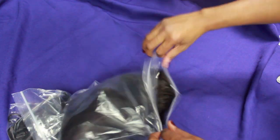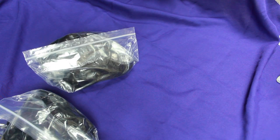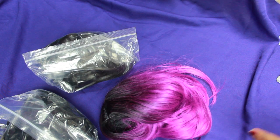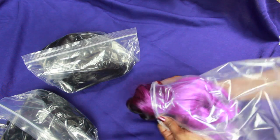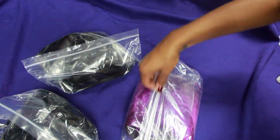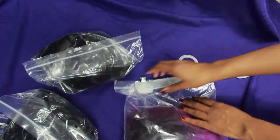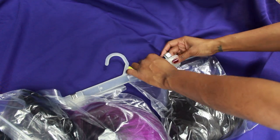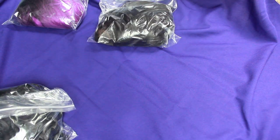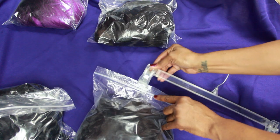For longer wigs, I tuck the ends into the wig first and then put it in the bag. This works for all my wigs, even the big huge ones. I do the same with each wig, and then you just clip them all together with the pants hanger — and that's it, y'all, that's it!